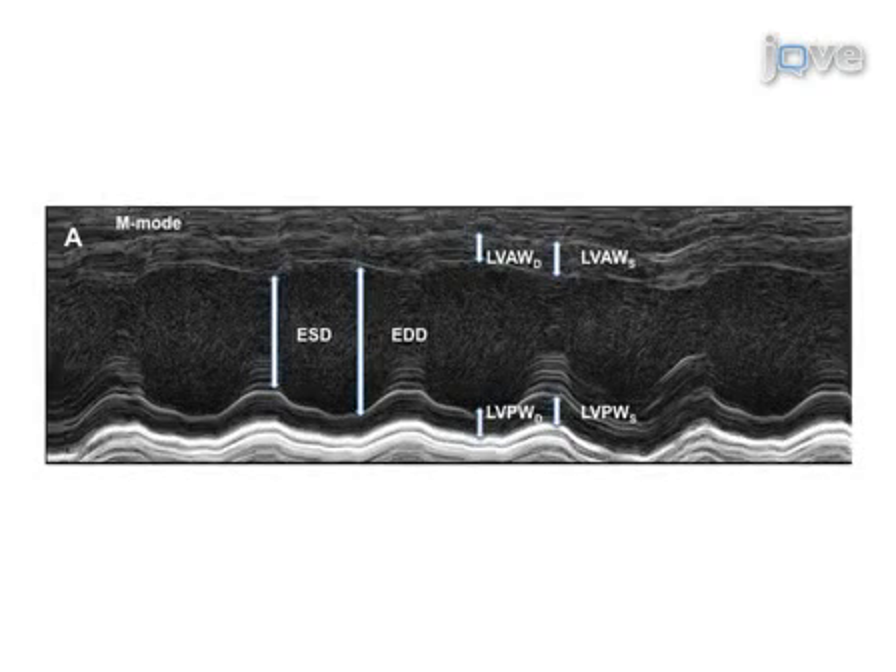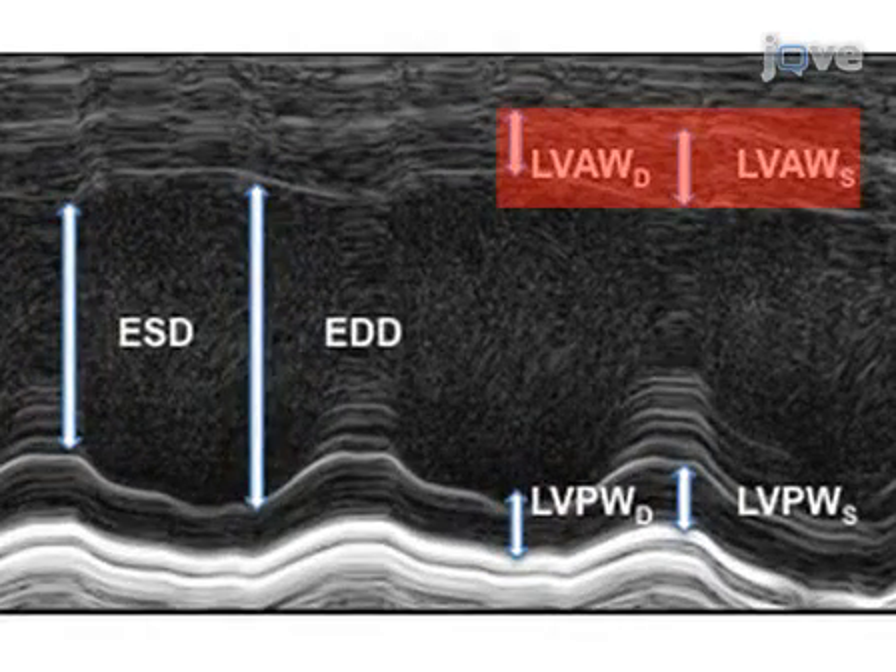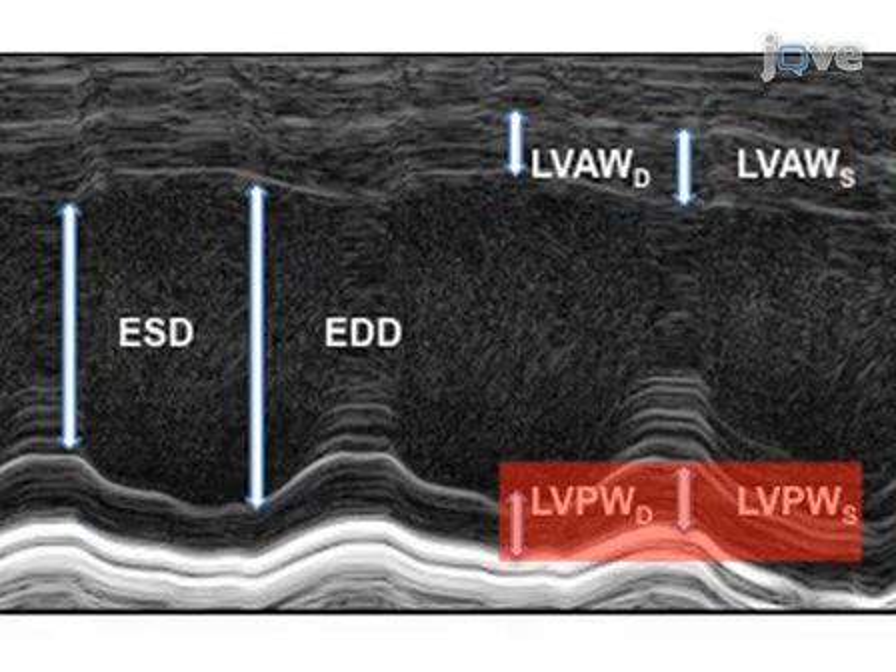In this representative M-mode tracing, the large arrows indicate the end systolic diameter (ESD) and the end diastolic diameter (EDD) of the left ventricle. LVAWDS indicates left ventricular anterior wall thickness, and LVPWDS indicates left ventricular posterior wall thickness during diastole and systole, respectively.